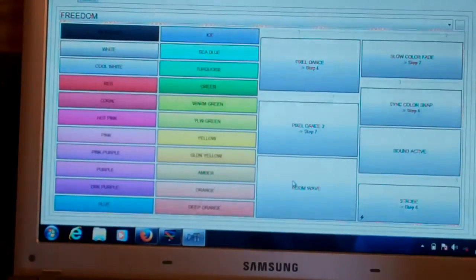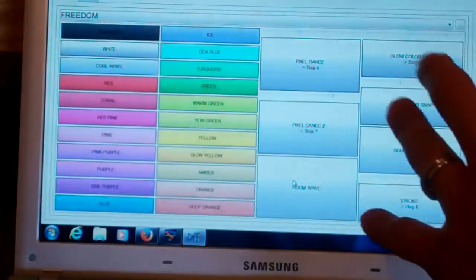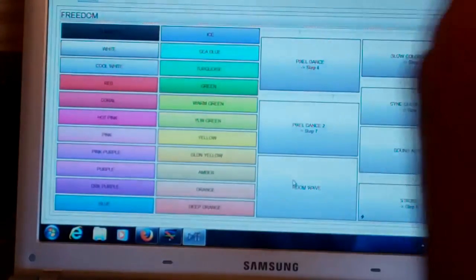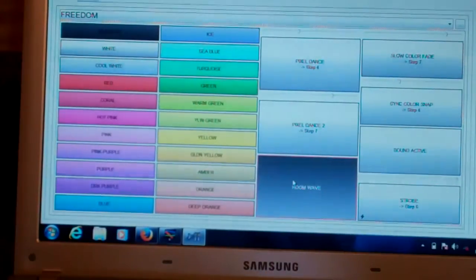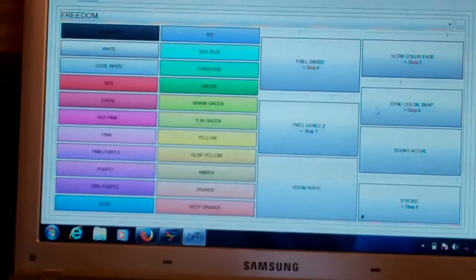The Room Wave is basically going to give you a color wave all the way around your room. If you have eight fixtures, it's set up for eight and also 16. What happens is the red will fade to the next fixture, to the next one, to the next one, and so on. Once you push the button you're going to understand — it's kind of hard to explain, but it's a really cool sequence that makes your whole room go in a wave.